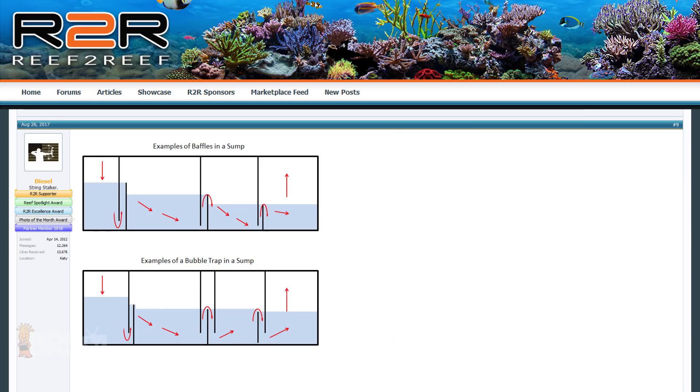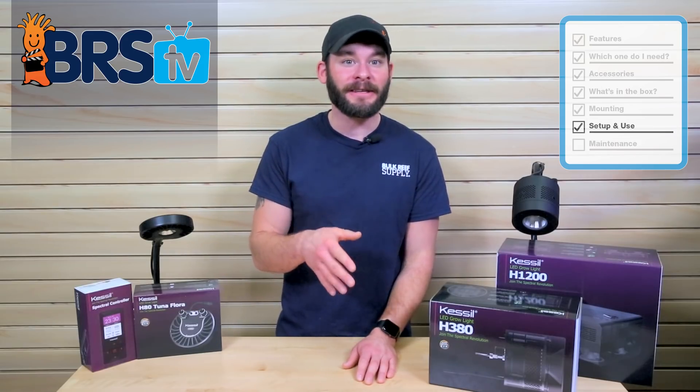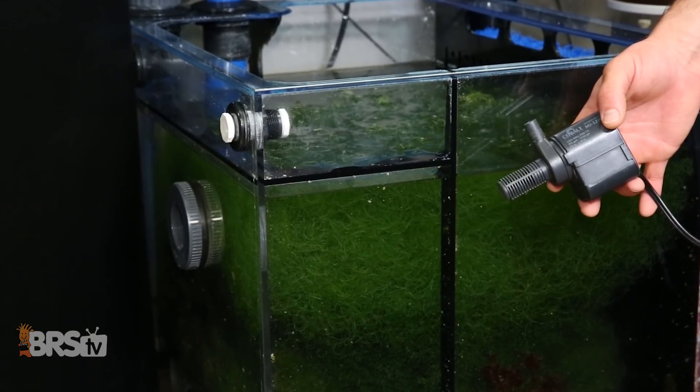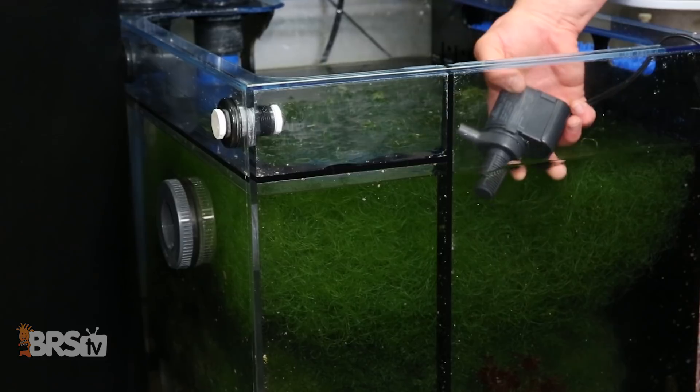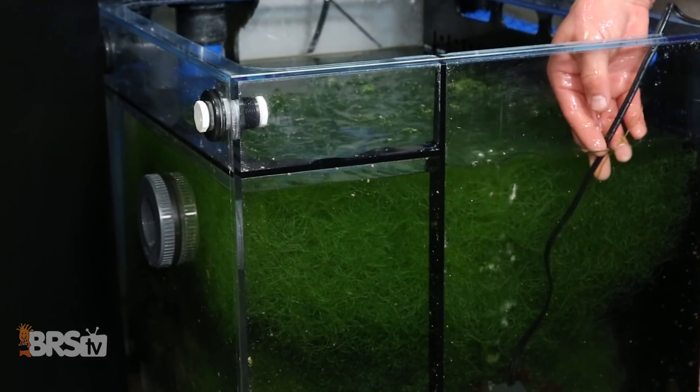For example, if you have a refugium that utilizes an underflow baffle into your next chamber, you may want to look at reconfiguring it so that the flow goes over the baffle instead. Otherwise you could try to put a powerhead in the refugium chamber to help stir up the water, but keep in mind that they may clog pretty quickly from free-floating algae.